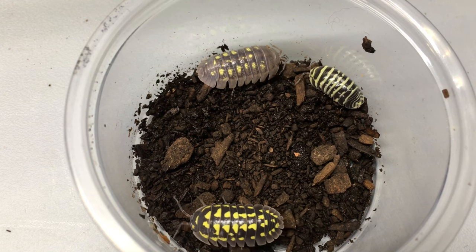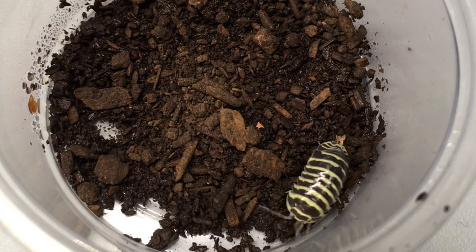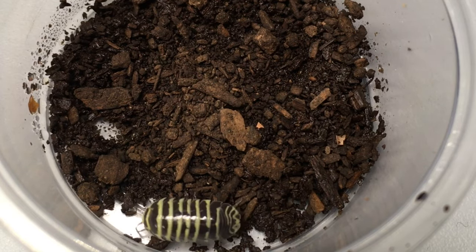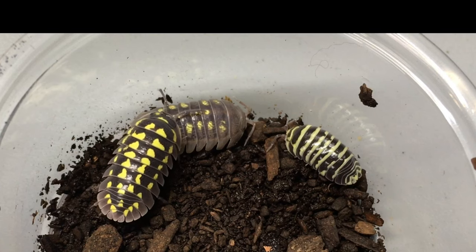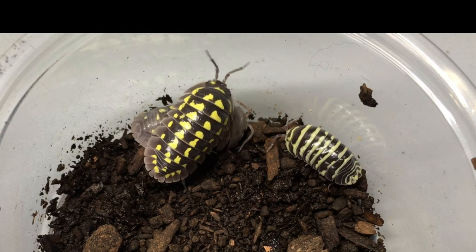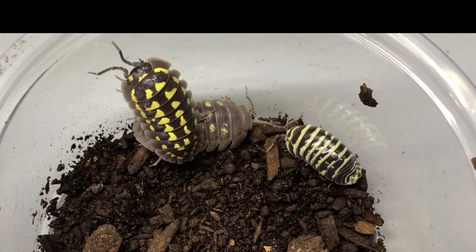We're going to start out with Armadillidium maculatum yellow. You can see that this specimen does have some yellow coloration in the stripes that are across its body, but they're not nearly as yellow as Armadillidium gestroy, and they tend to be in either stripes or broken stripes that somewhat resemble spots.